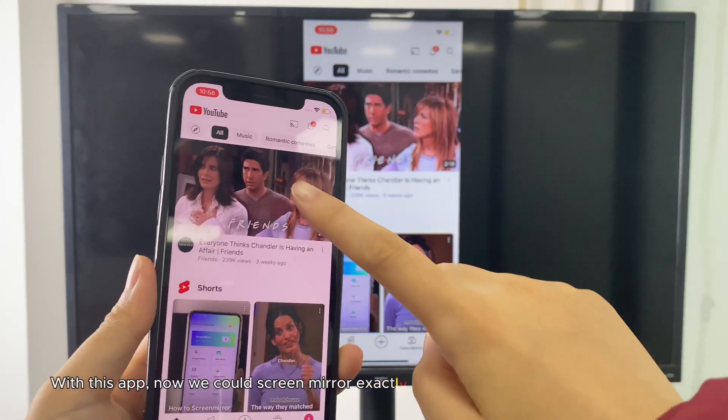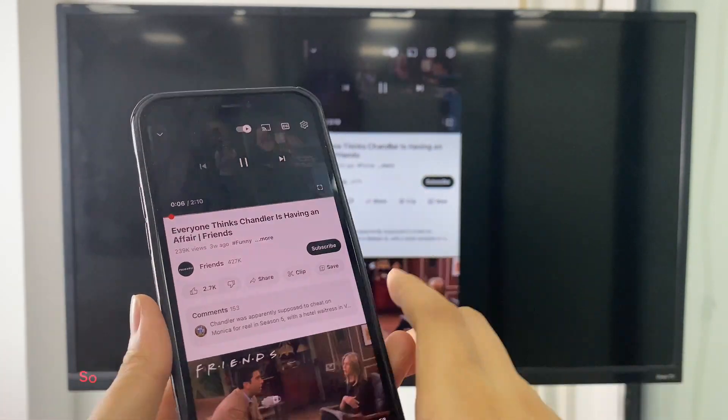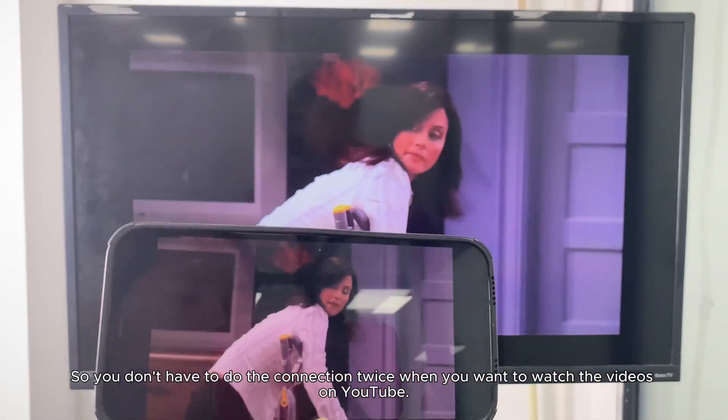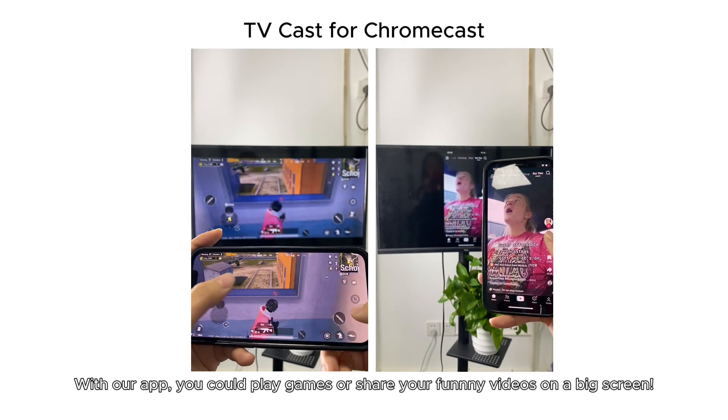With this app, you can screen mirror exactly what is shown on your iPhone screen, so you don't have to do the connection twice. You could also watch videos on YouTube, play games, or share your funny videos on a big screen.